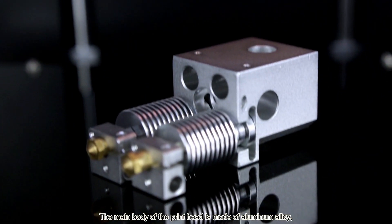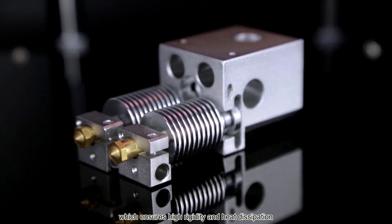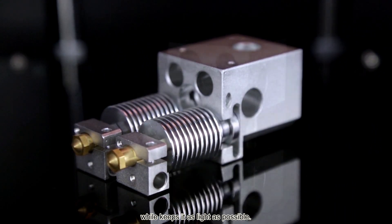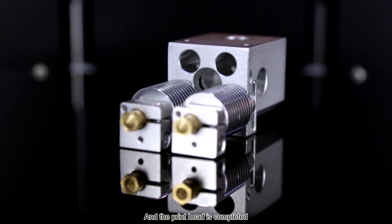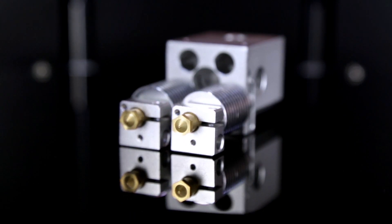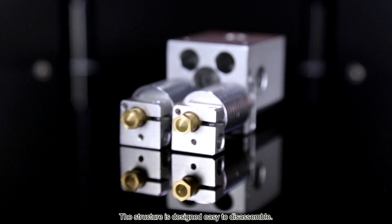The main body of the print head is made of aluminum alloy, which ensures high rigidity and heat dissipation while keeping it as light as possible. The print head is completed by stainless steel heat brakes and brass nozzles. The structure is designed to be easy to disassemble.